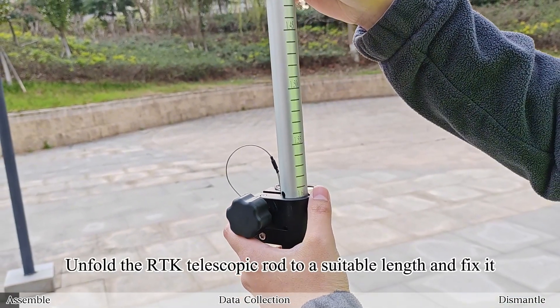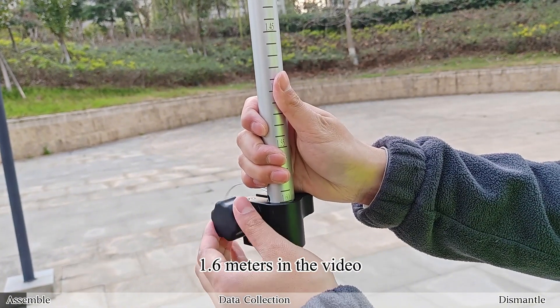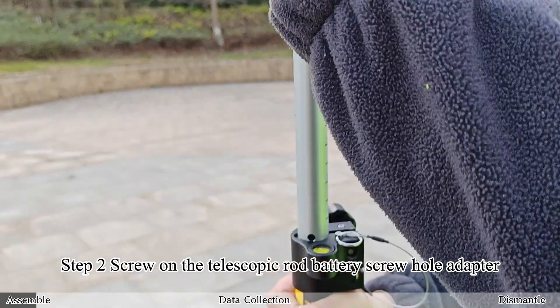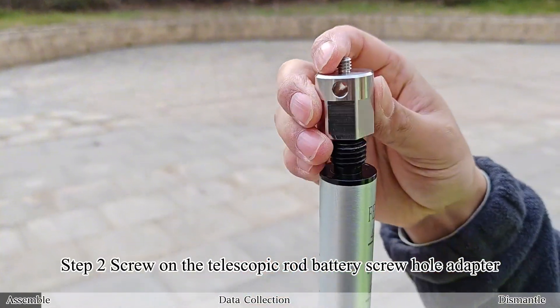Step 1: Unfold the RTK telescopic rod to a suitable length and fix it — 1.6 meters in the video. Step 2: Screw on the telescopic rod battery screw hole adapter.